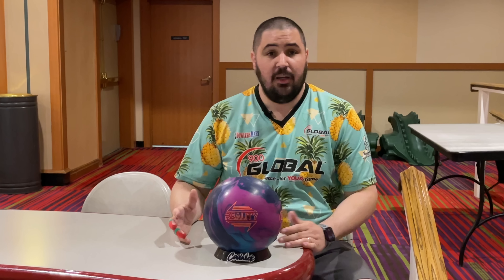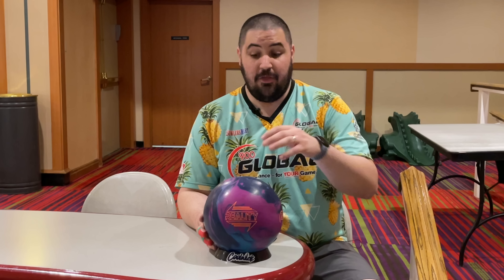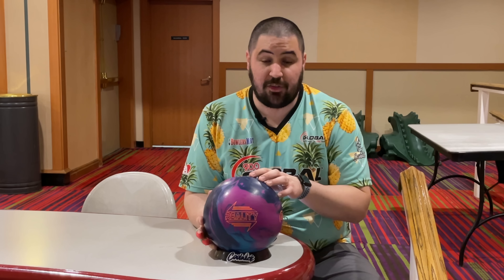Make sure to hit that like button, subscribe, hit that notification bell. If you like this jersey or any of the jerseys in any of my videos, coolweek.com, use my promo code NAPOLIS10. That'll get you 10% off your entire order. And down below in the description there's going to be a link where you can order this Reality or anything bowling related — it is the absolute best way to help support the channel.